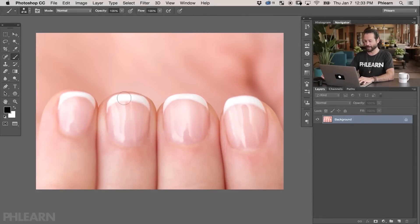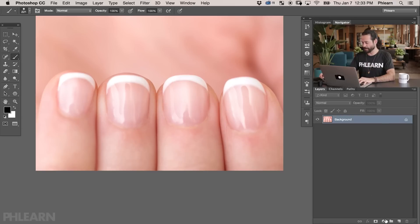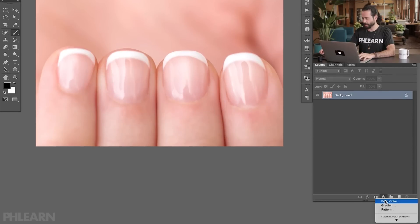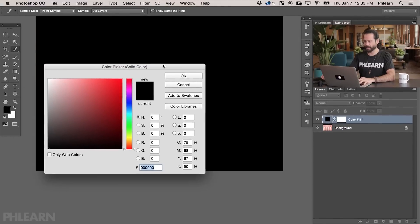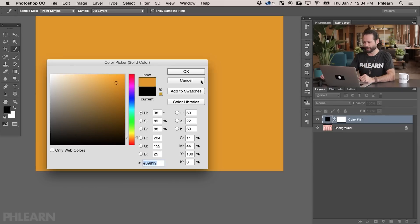So here's our image from today — this is from Adobe Stock. We have a French tip manicure but there is no color in these nails. So the first thing we want to do is add some color. We're going to go to our adjustment layer and go to where it says Solid Color. The reason I'm doing this is because it's really easy to change the color later on. Let's choose something like a nice bright orange, then pull it a little bit more towards red. There we go, and hit OK.